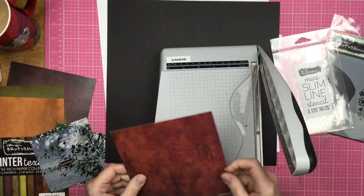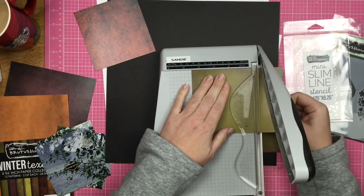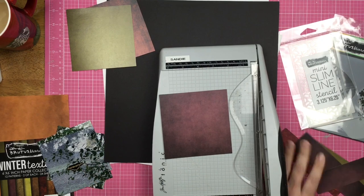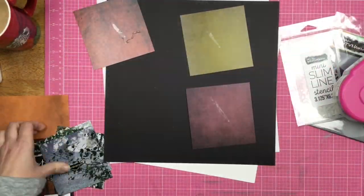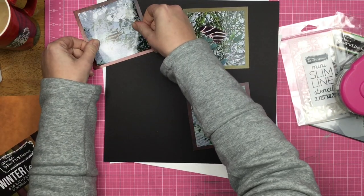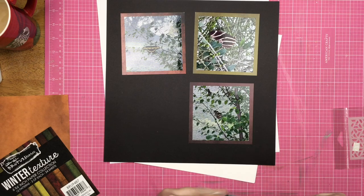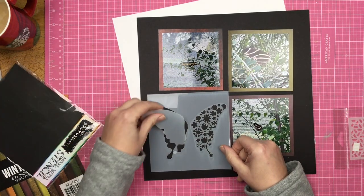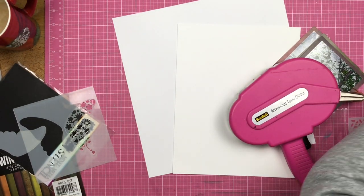This is going to be kind of exciting because I don't typically scrapbook with butterflies unless the occasion really calls for it. And these photos of the butterflies in the butterfly hut in Epcot down in Walt Disney World definitely call for butterflies. My photos are trimmed down to four by four squares, and I went ahead and cut some of these winter texture papers down to four and a half by four and a half inch squares.